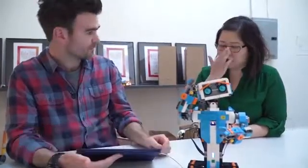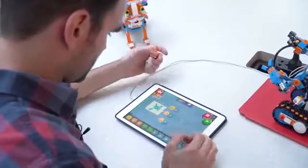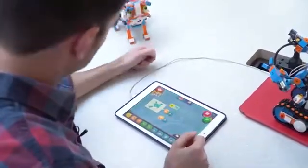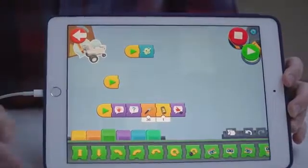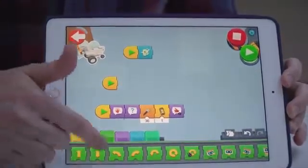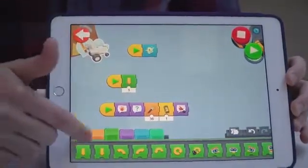They will go through steps of building it, and then once they've done that, they can go into a coding area and start to actually create behaviors. Importantly, the app also helps you program each model to your liking, with a coding interface that lets you program your creation by dragging and dropping different modules.